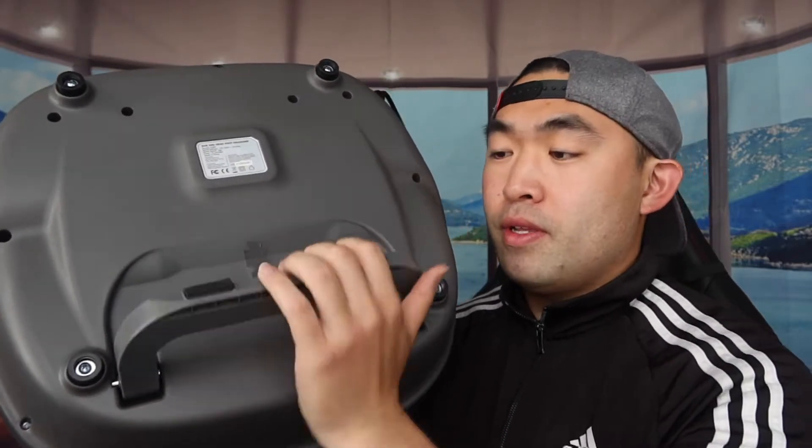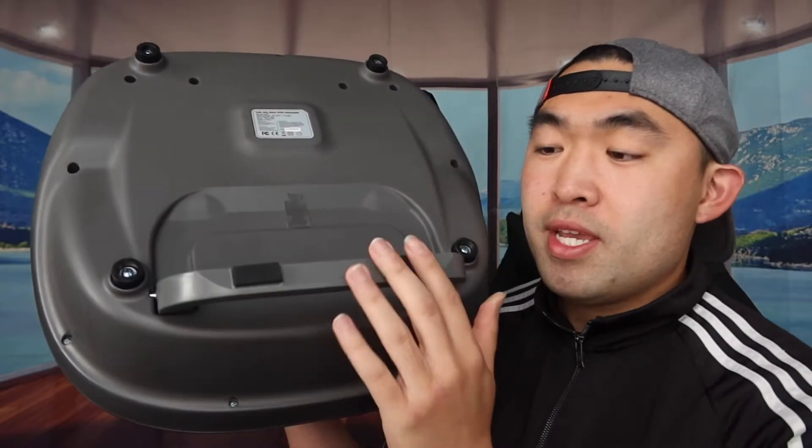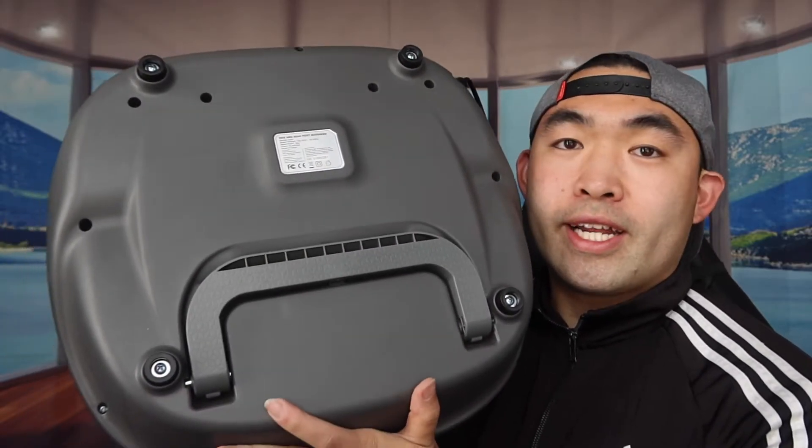If you lift this part up, the product can stand up at a certain angle as well. The anti-skid material on the bottom also helps prevent it from moving around while in use. When you're done, you can close it back up easily.